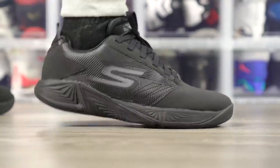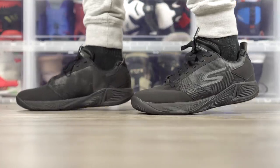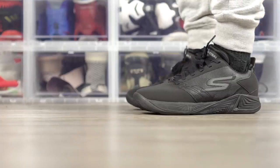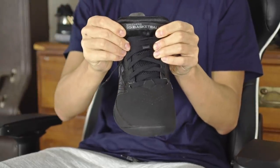This shoe weighs 9.38 ounces, which is really light, and it feels super light — but usually cheap shoes feel super light, so I'm not really impressed. It's a $30 shoe, so if it does perform okay that'll actually be nice. Aesthetics — my girlfriend doesn't like it. It's a triple black colorway that kind of reminds you of shoes you'd wear to work. It says 'Skechers Go Basketball' on the tongue.